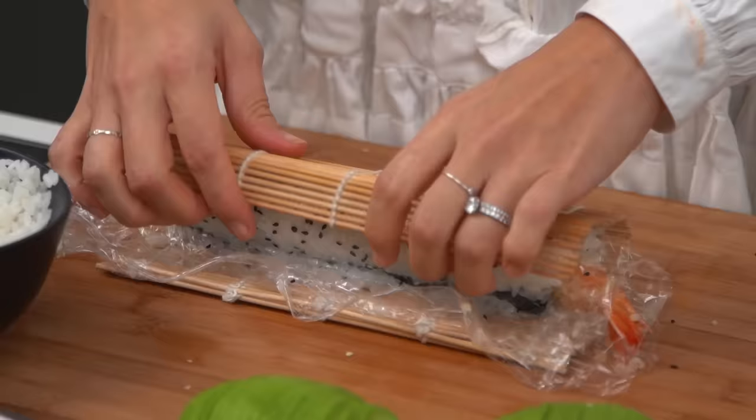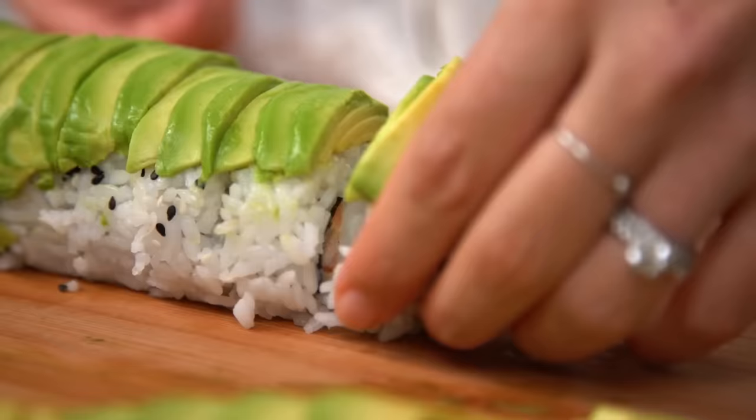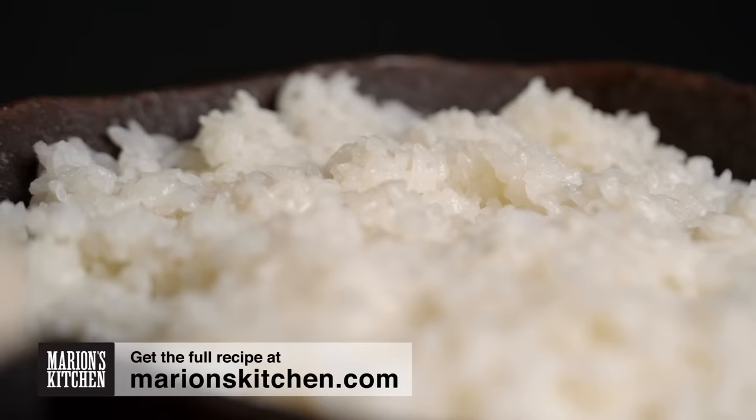Sushi rice — it's one of those things that can be a little tricky, but we are going to walk through it. This is my guide to how to make sushi rice at home. There are a few things with sushi rice, and this is the easiest way I've found to get the best results at home.